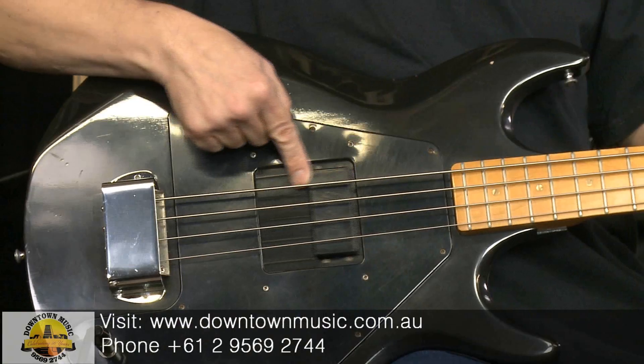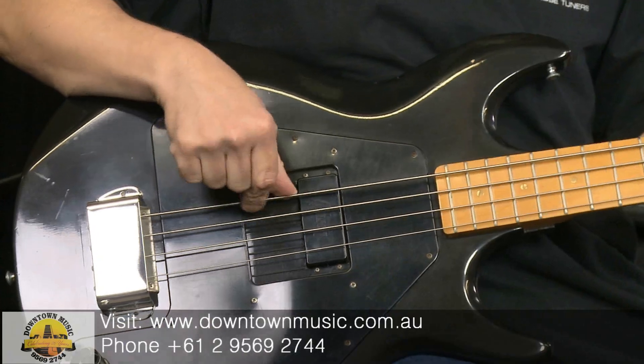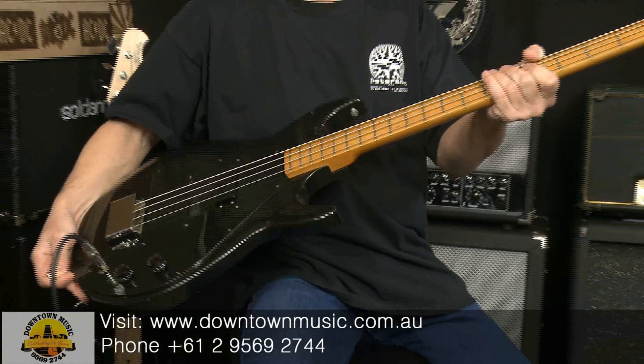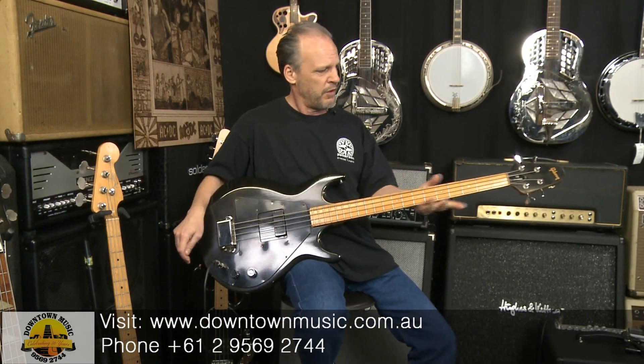They had some funky ideas — one of them was that you can slide the pickup back and forwards. You won't really notice a lot of difference in tone, but it gets a bit throaty back here, or you get a bit more precision, a bit rounder at the front — though you're really splitting hairs. It's got a funky headstock, like an arrow-style headstock.